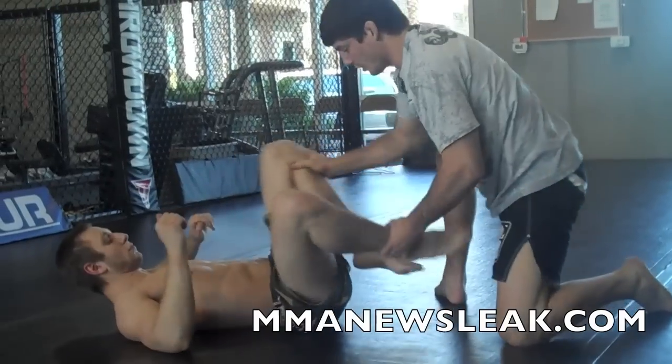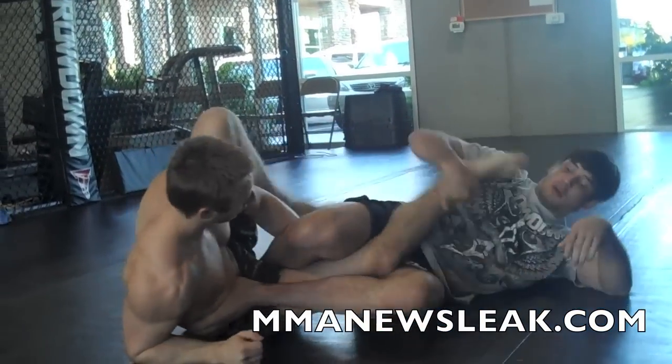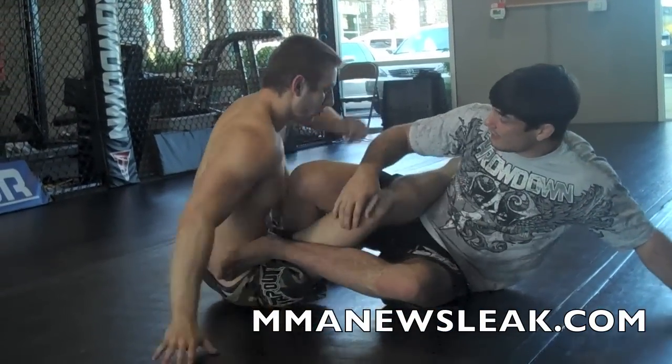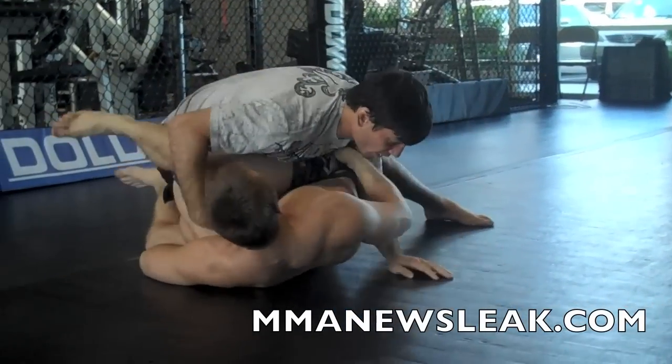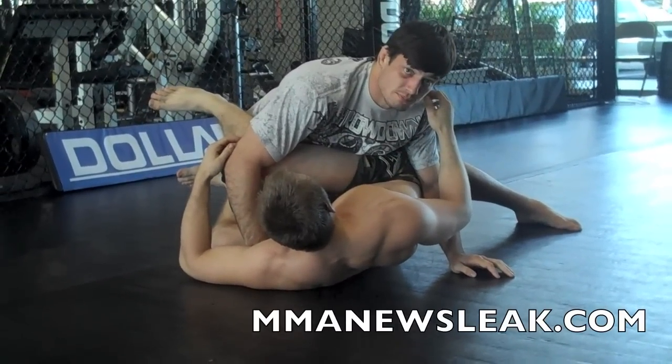Again — I start to butterfly, stand, I'm going to pass, attack the foot, go for the heel hook. He starts hand fighting, starts beating. So I post, come up, stack his legs, and get to a position where I'm passing the guard.